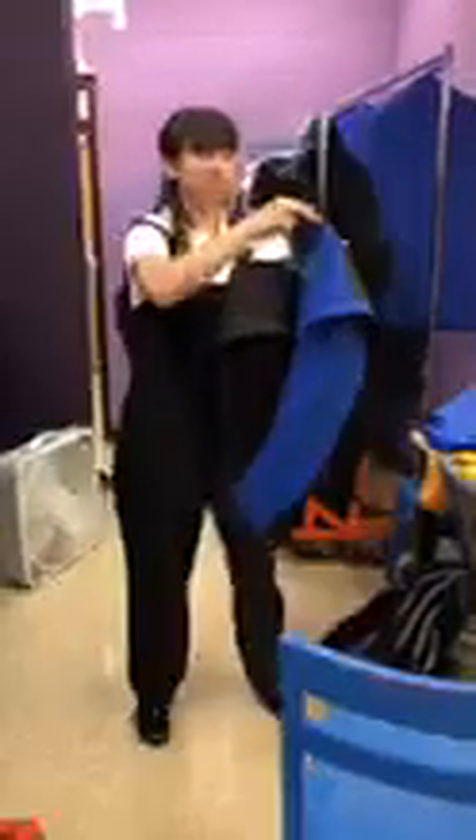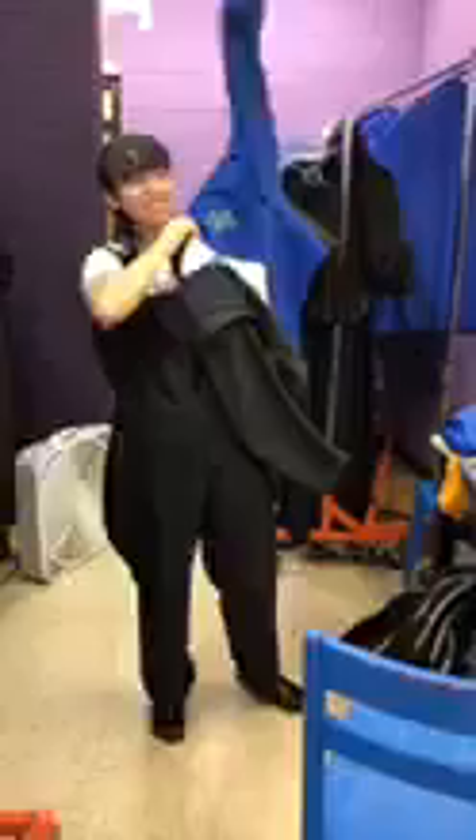And then you'll need a friend. Stacy, will you be my friend? Yes, I will. And then you put it on like so, just like a shirt, and then you have your friend zip you in the back. And then this is my uniform. You look amazing. Thank you.